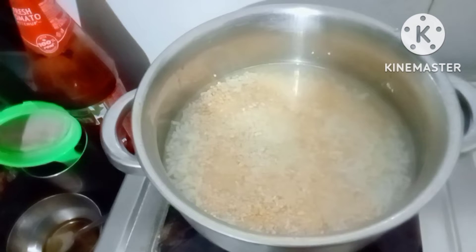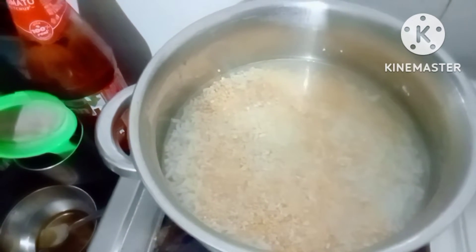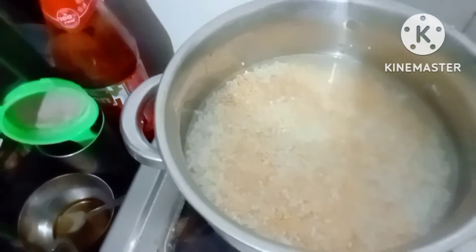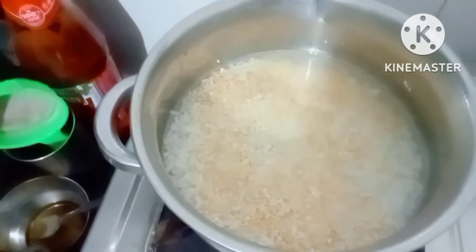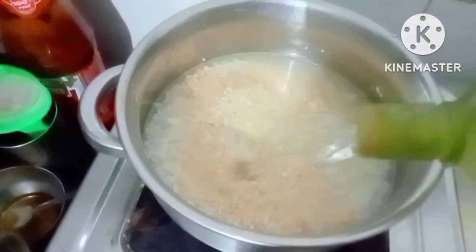See friends, we have added one cup of rice - that will be around 165 grams of white rice. And one cup of moong dal. And this is one liter of water. And we have added that.